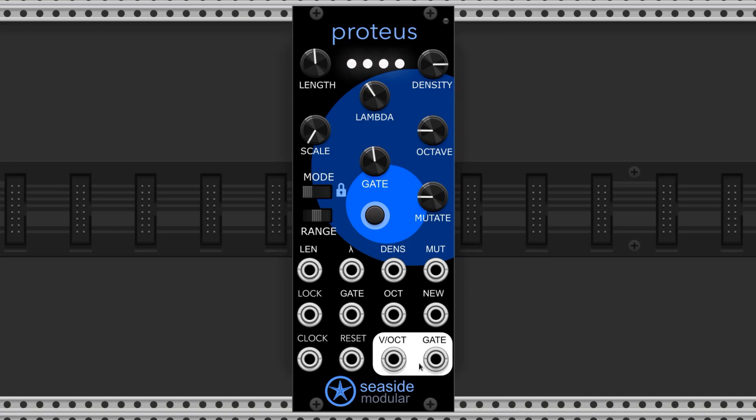Here are the two main outputs. This one's the volt per octave output that you connect to your oscillator to feed it pitch information. And here's the gate output that you can connect to an ADSR VCA combo to shape the amplitude of each note in the sequence.